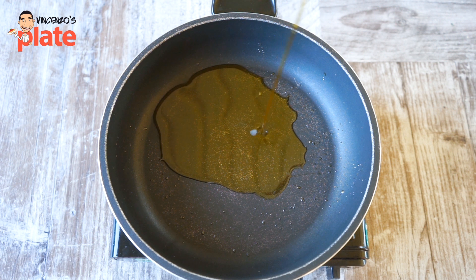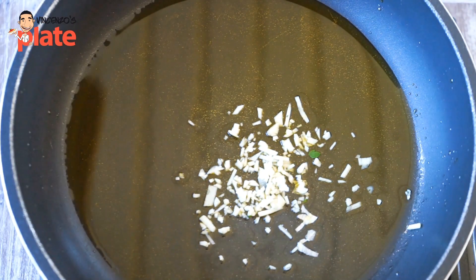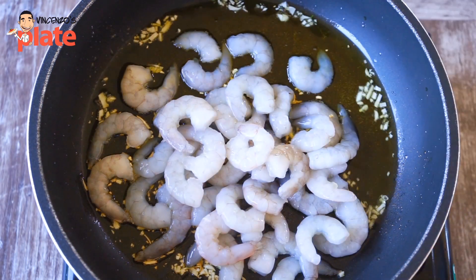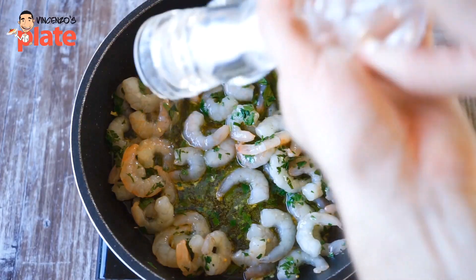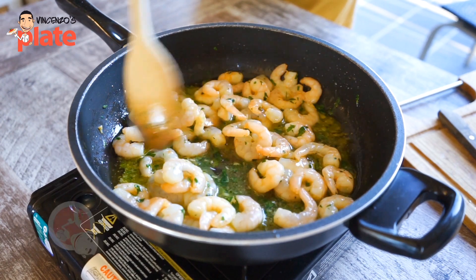In a nice saucepan add lots of extra virgin olive oil, one clove of garlic finely chopped, and cook it until it becomes golden. Then add the prawns and cook them until they become a little bit red. Then add the parsley. Once the parsley is in, add a little bit of salt and keep cooking it just until it becomes more red, a little bit orange.